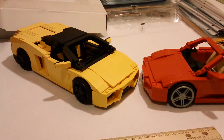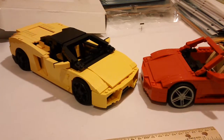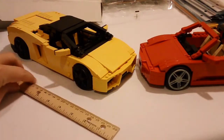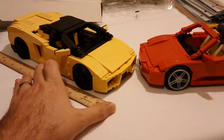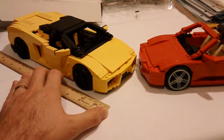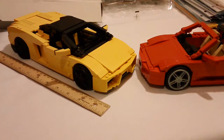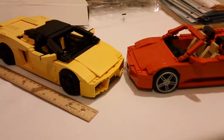So the red one was from 2006, and the yellow one is from 2009. I've got my ruler here just to kind of show you the size of these things. They are about exactly the same size, actually, as far as the number of studs wide, and the wheels line up perfectly with one another. They're both about ten and a half to eleven inches long — so about one-seventeenth scale. In fact, the Ferrari there is actually called a one-seventeenth scale Spider.